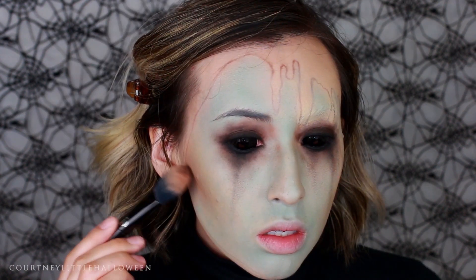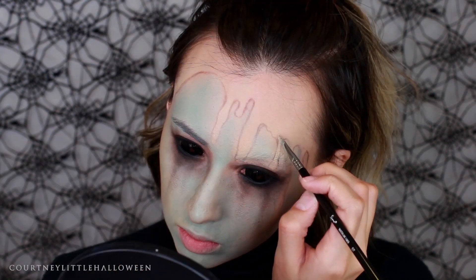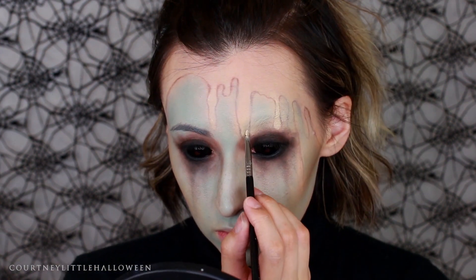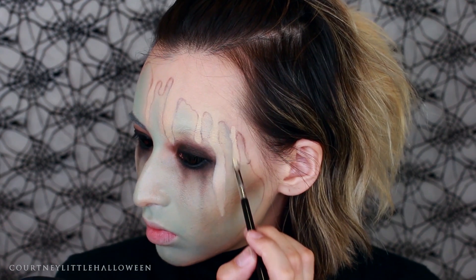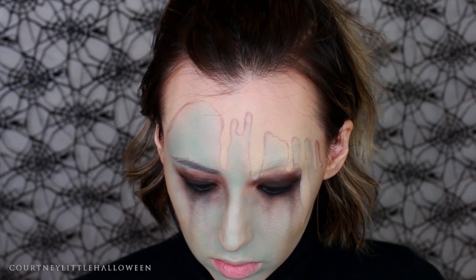I decided to take a small amount of the dark brown eyeshadow and apply it at the back of the cheek contours. Then I'm going in with my foundation color and cleaning up and defining some of those shapes that got muddled when blending out the eyeshadow. I'm then setting that with some translucent powder to keep it in place.